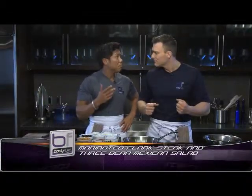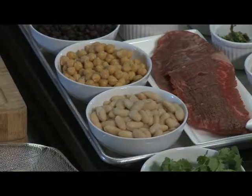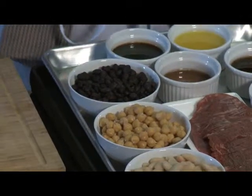Today on Body Fuel, bodybuilding chef Romel and Joe are going to show a very unique way of taking an inexpensive cut of meat and making it taste like butter. They're also adding a three bean Mexican salad, using a flank steak — a less fatty, more nutritious cut — along with white kidney beans, chickpeas, and black beans.